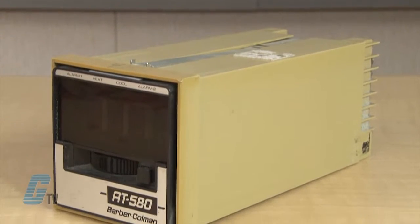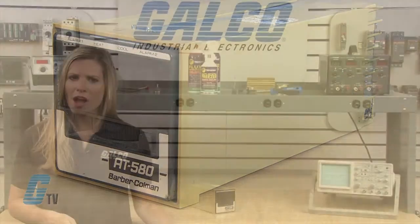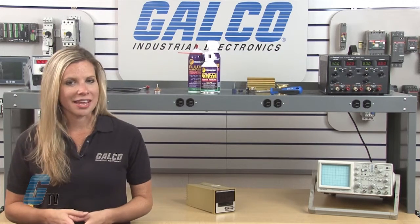Welcome to G-TV! Today I will be showing you Galco's repair capabilities for Barbara Coleman's 580 series temperature controller. Galco offers repair expertise as a third party option to the OEM, often with significant cost savings.